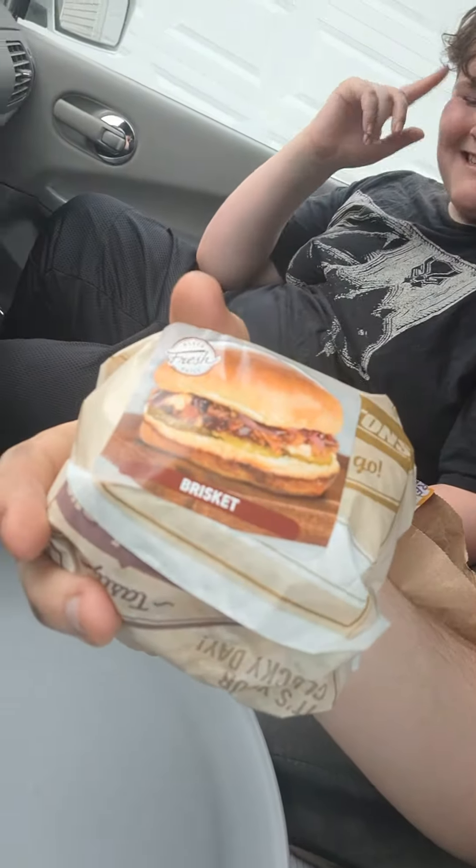First up, we got another gas station find. This is the brisket sandwich from Thornton's. So let's see how they do. There's some pickles on here, which I don't think you really need for brisket.